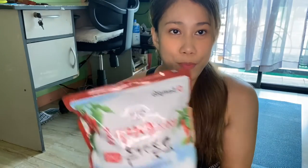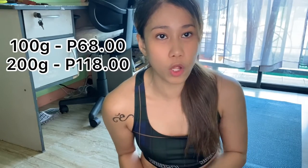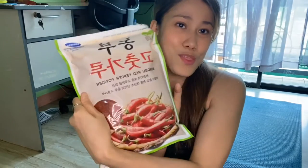Sempio brand is cheaper — this costs 398 pesos for 1 kg. And then Nongbu brand is 448 pesos for 1 kg. I also have the repacked version which is available in 100 grams and 200 grams. And for those asking what brand I use for the repacked version, it's this — Nongbu.